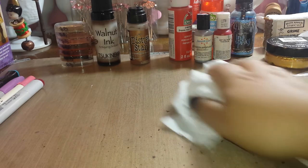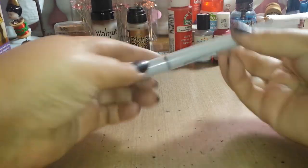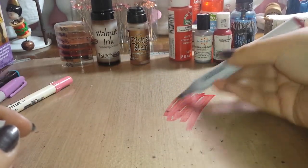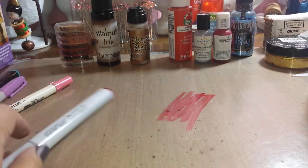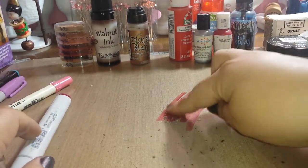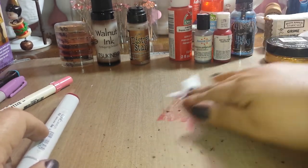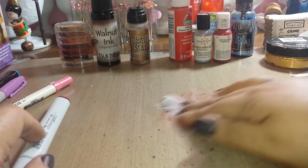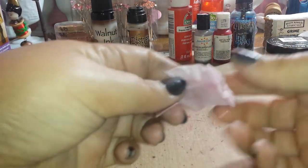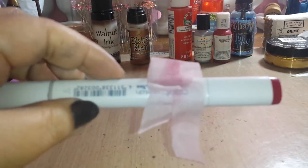Let's try some Copics — see how these Copic markers work. Those don't move — no movement of dye at all. Sorry ladies, your Copics are not going to work. They barely get any color, but why waste it — you saw those Crayolas and everything else that has worked so far.